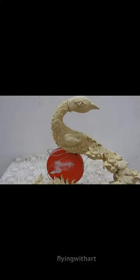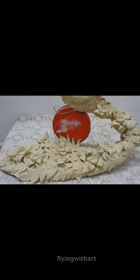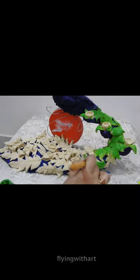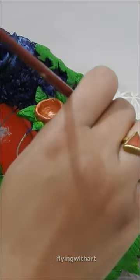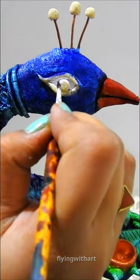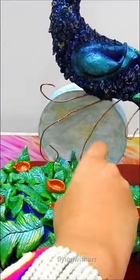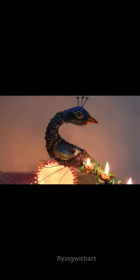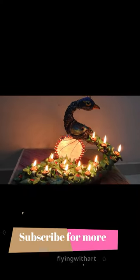We are ready to color it using acrylic paint. This video is already uploaded on the channel — don't forget to watch it. We will clean it up and decorate it with rhinestones and crystals. And we are ready for our beautiful DIY holder. Don't forget to subscribe!